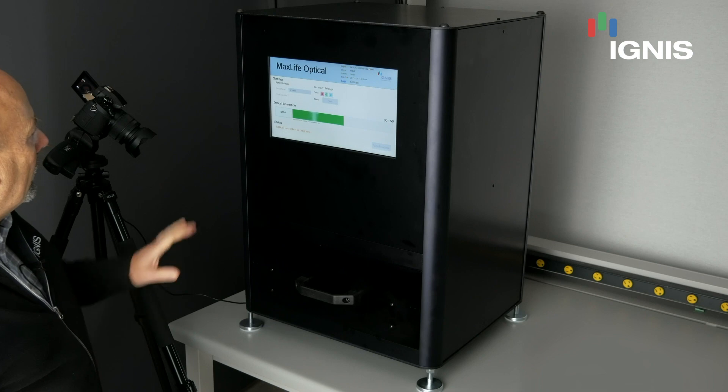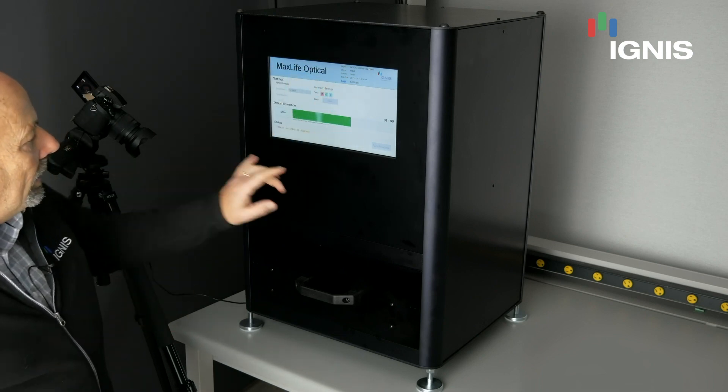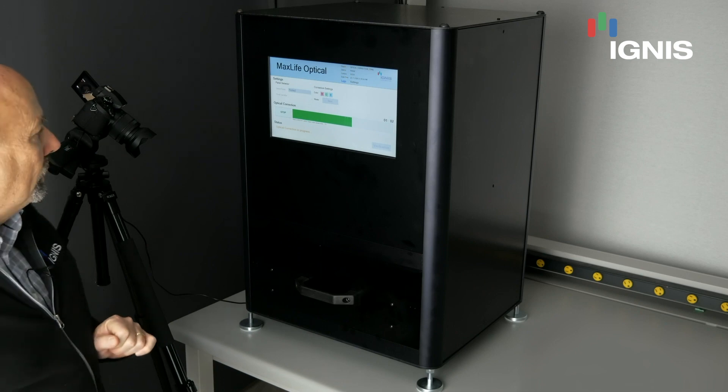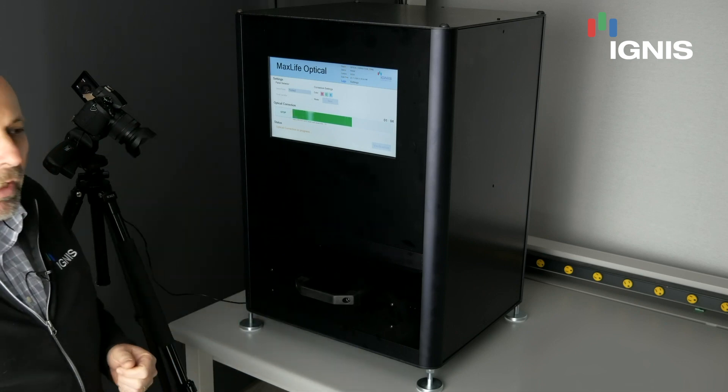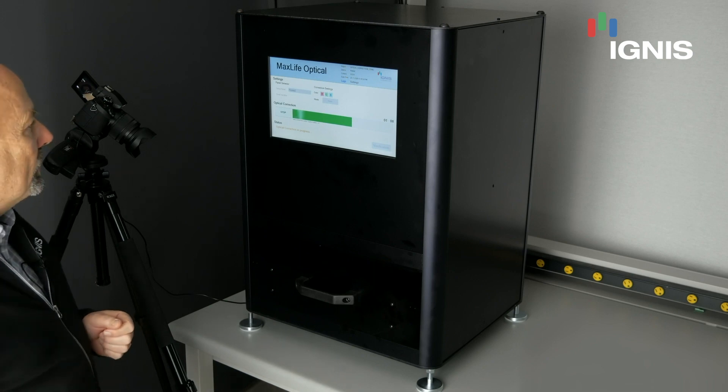A few other things: the system has a touch screen. We have verification menus, which I'll show you later, where we can actually go back and validate that the phone has been corrected and the compensation has been done on it.